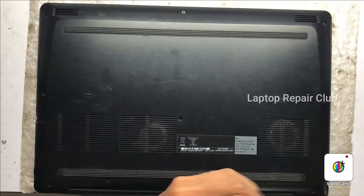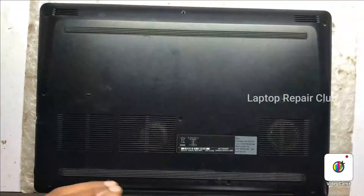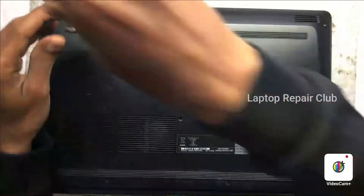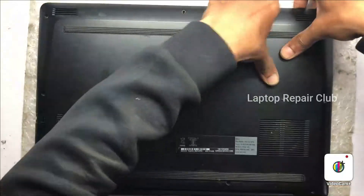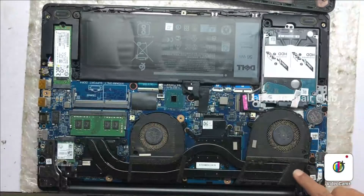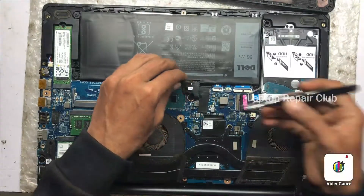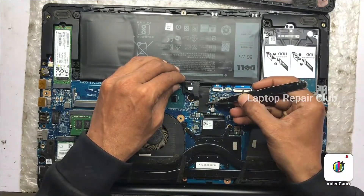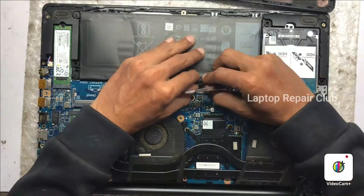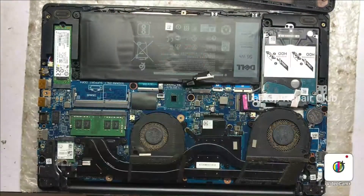On the back side more than seven screws are there, so we will remove them one by one and remove the back cover. You can see all the parts — RAM, hard disk, fan, SSD. First we need to remove the battery connector very carefully, or else the motherboard will get shorted.